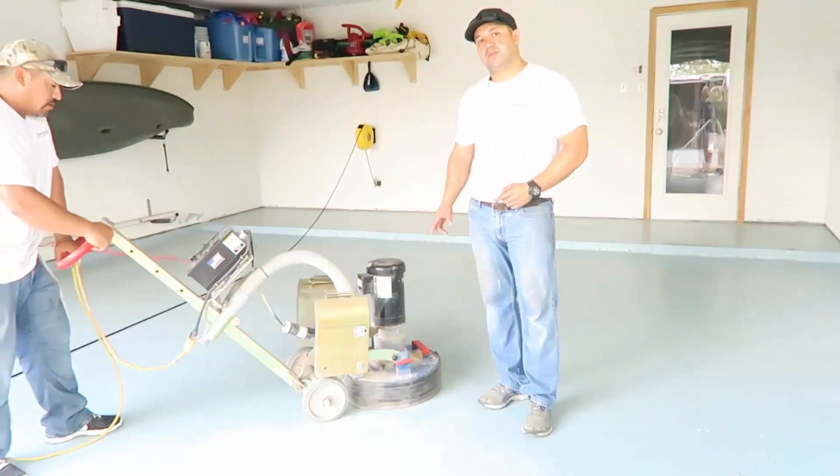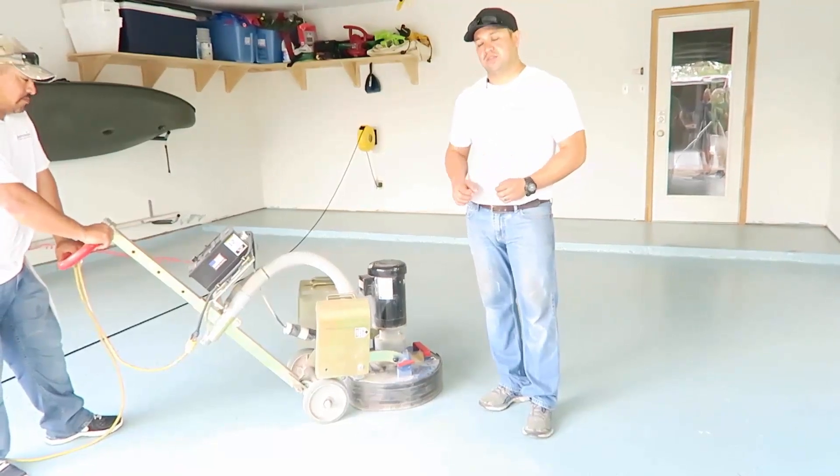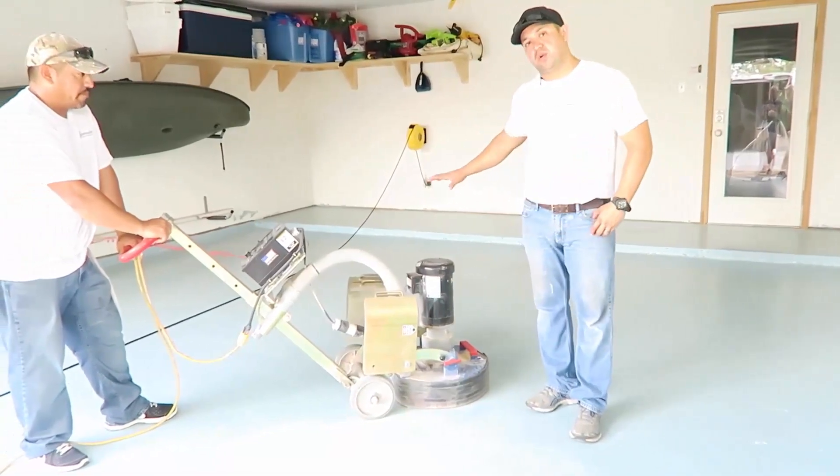Beto here is going to do step one, which is key, and you have to be careful not to over-scratch the surface. We're going to go slow and then slowly increase RPMs in every corner across the whole surface.